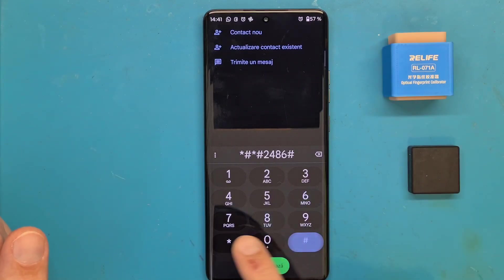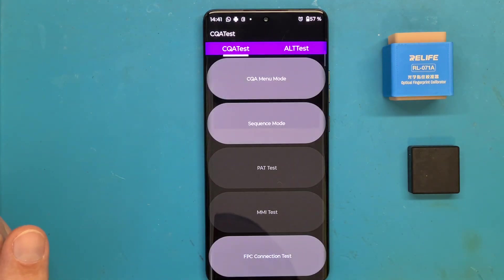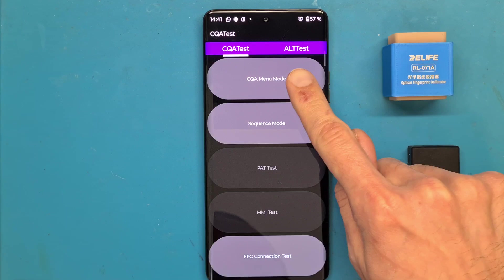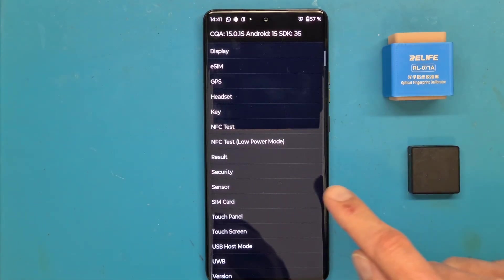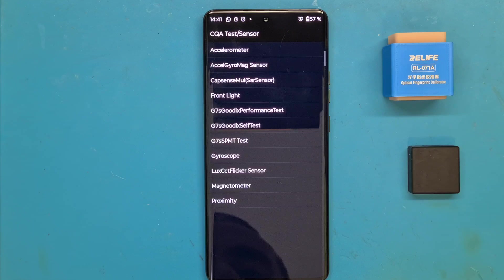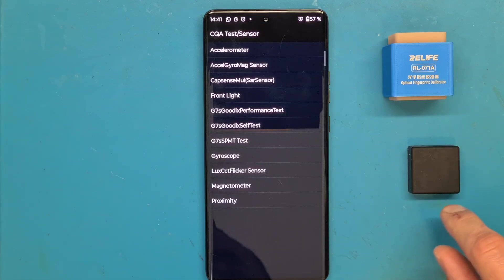We are going to dial star hash star hash 2486 hash star hash star. And now we are going to enter the CQA menu mode, search for the sensor, and next go to the G7S SPMT test.